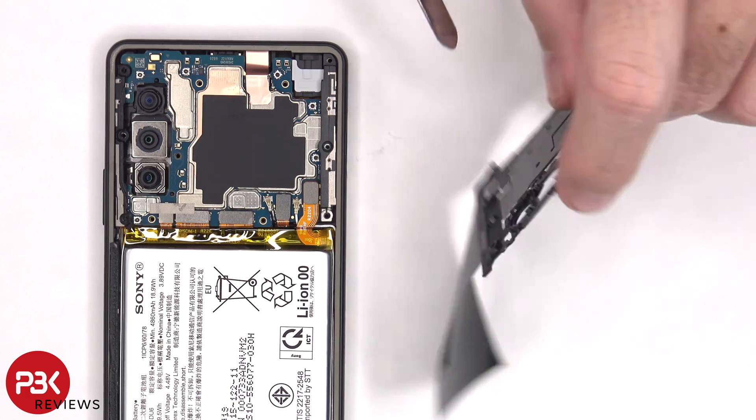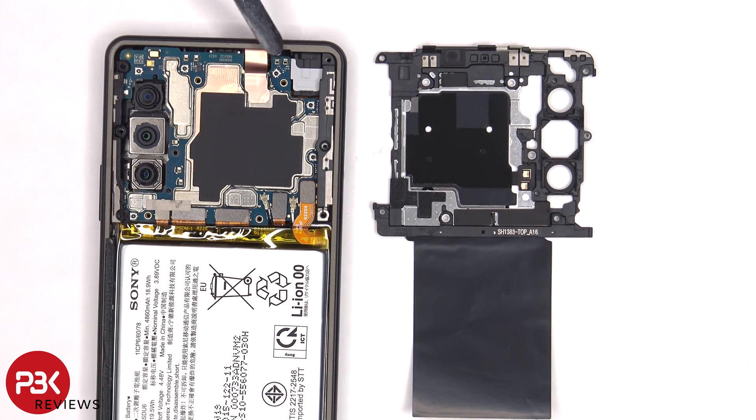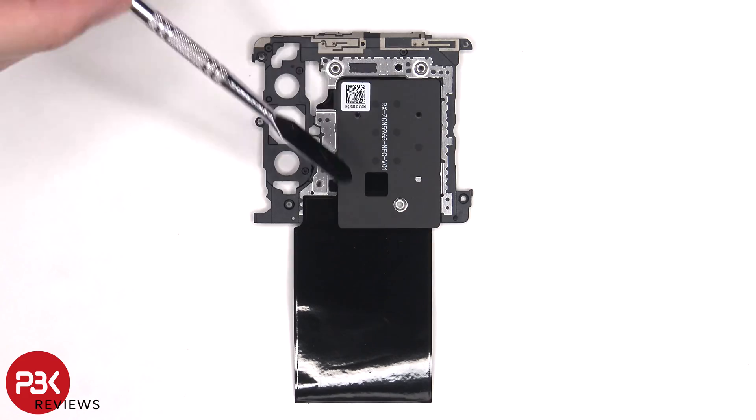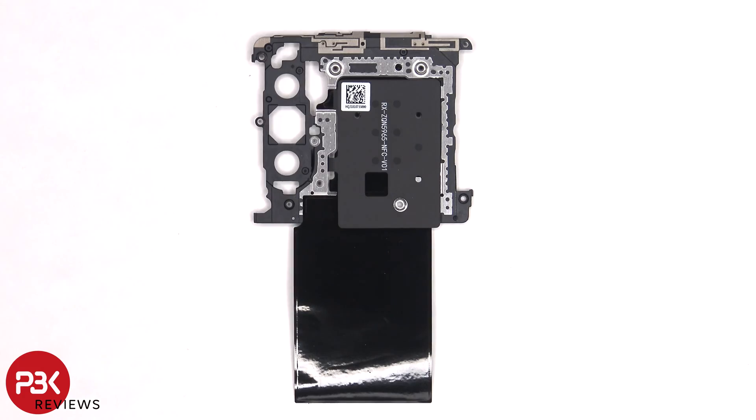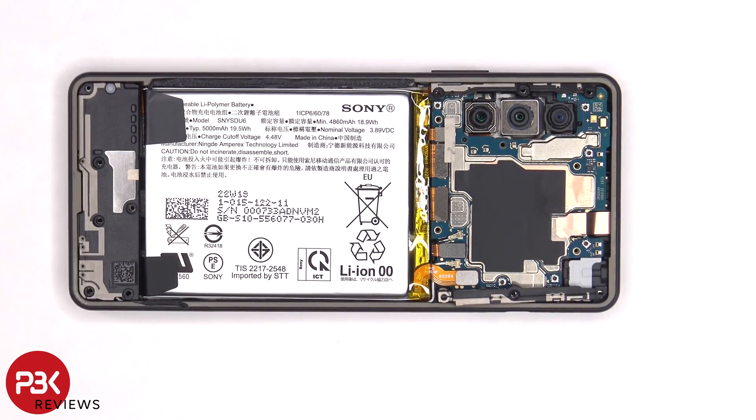Because if you take a look at the other side you'll see these points which touch and make a connection with the contact points on the motherboard. Moving on, the NFC antenna is located in the center and there's some graphite film to help transfer heat. There are two more plastic covers with antenna lines on them which we'll need to remove.